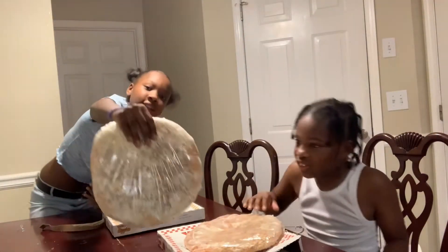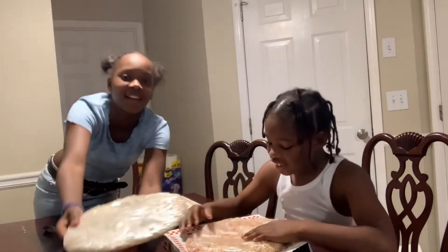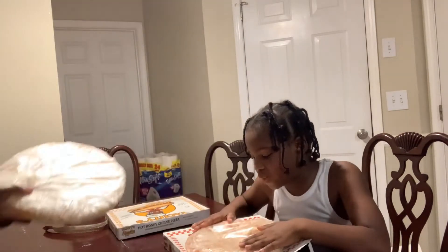It's in a nice bag — this is what mine looks like. It's just in a nice bag; the cheese isn't even on there.